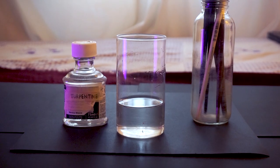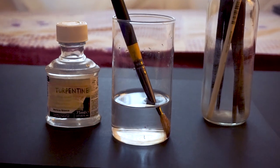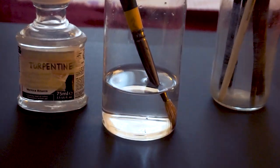Disposal of triple rectified turpentine is also very difficult — you cannot pour it in the sink because it will clog it. While disposing turpentine, you have to neutralize it with some soap and then you can throw it away. I have completely stopped using triple rectified turpentine because I couldn't take the fumes. Also, do not leave your brushes in turpentine for longer periods of time; when you take them out, the bristles will be bent. Do not leave your brushes in turpentine for more than about 10 minutes.